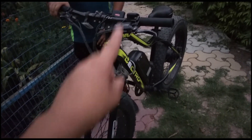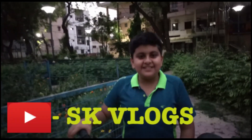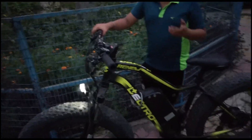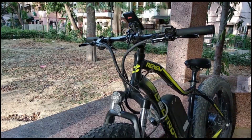So first of all, I will give you the overview of the bicycle. Thanks to Shashwat and the channel by the name of SK Vlogs — you will find the link in the description. Now let me give you the full overview of the bicycle.